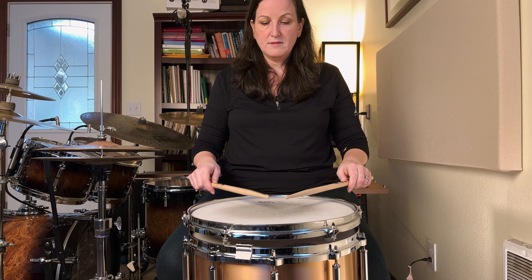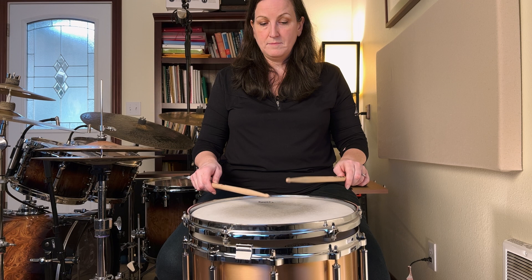The third height is about an inch off the head. Notice I'm not doing this — tiny strokes. So you have your three heights: small, medium, and full height.